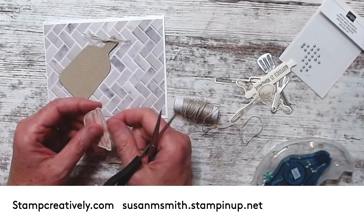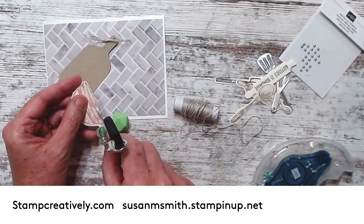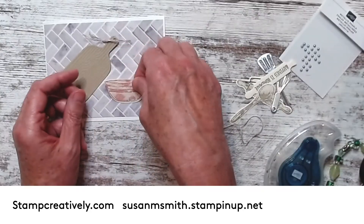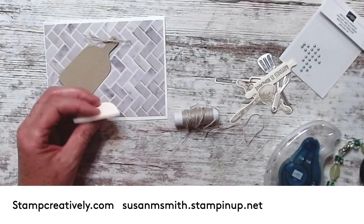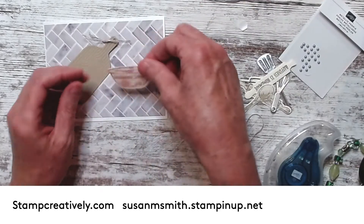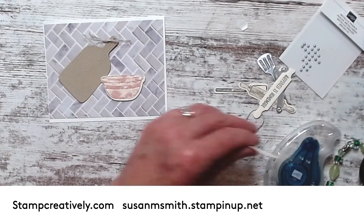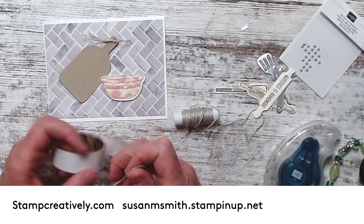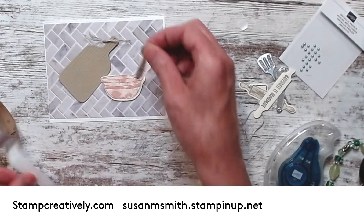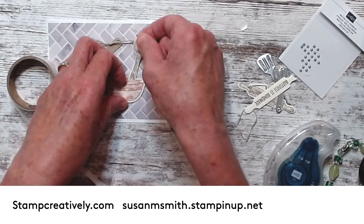The next thing I did was take my mixing bowl that I stamped with Blushing Bride, and I put it on top of my multi-purpose mat and sliced it just a little bit right there on that edge, because I want my utensils to tuck in the mixing bowl. I'm gonna take a dimensional and put it right here on the back, put my mixing bowl on there, and then take glue dots and start sticking my things in.